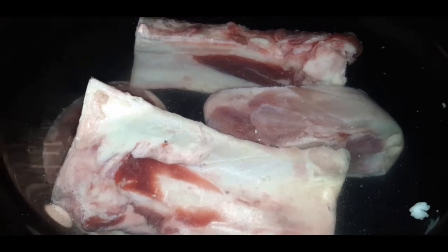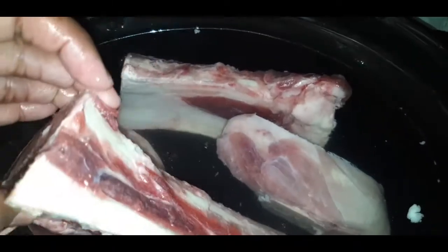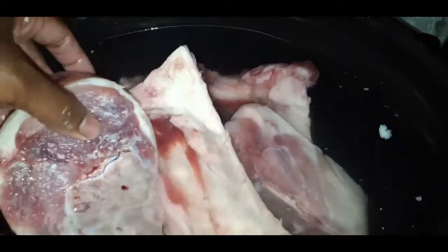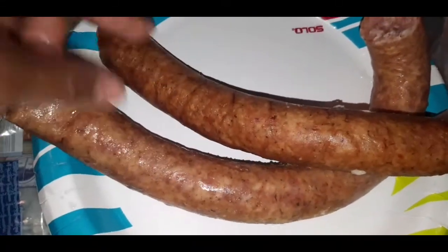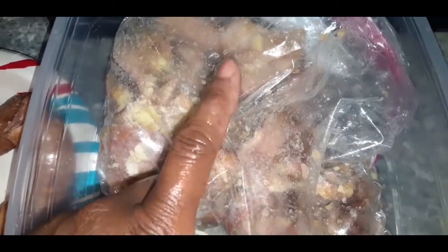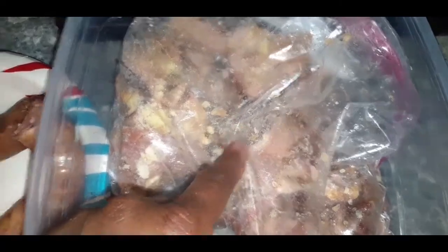I try to throw every kind of meat into the beans as possible. Right here already in my crock pot I have some beef bone marrow — that's just packed with so much flavor. I also have a fresh ham hock going in the crock pot. I'm going to add some Alabama sausage, cut up real nice. And I also have some ham chunks I froze from a fresh ham I baked — those are going in the beans too.